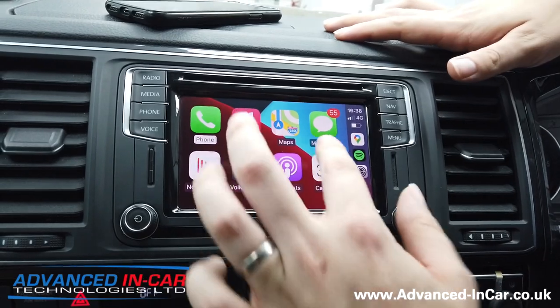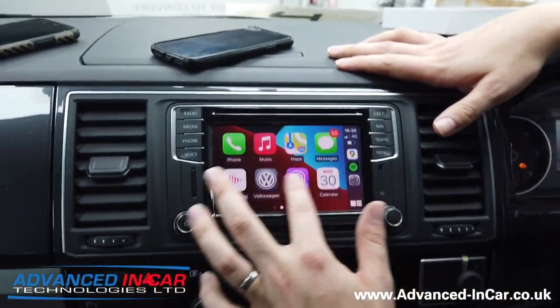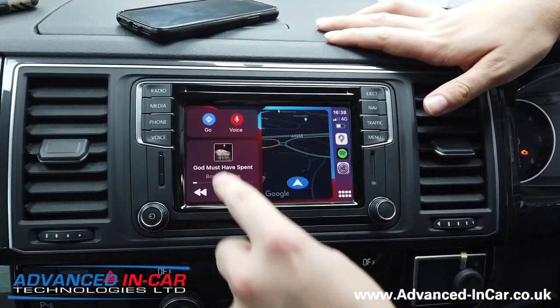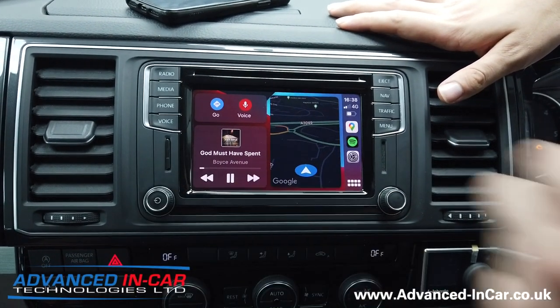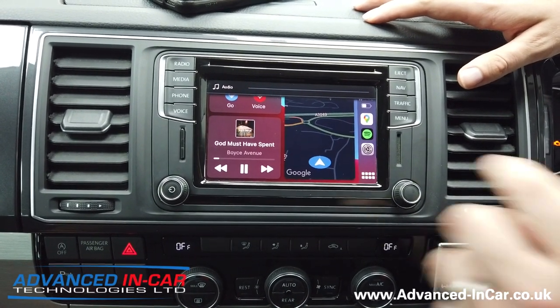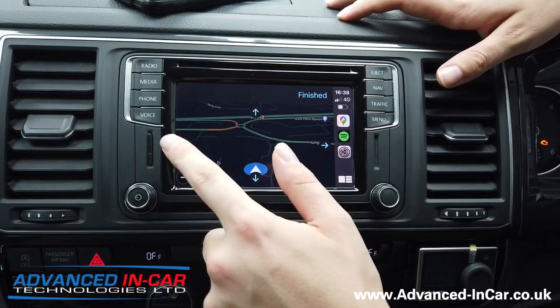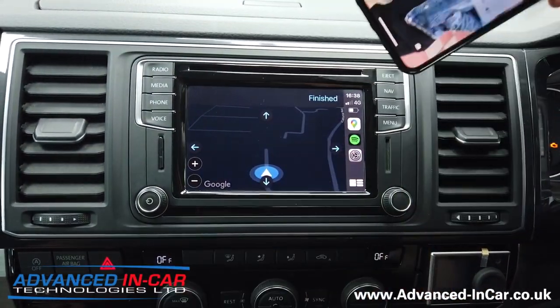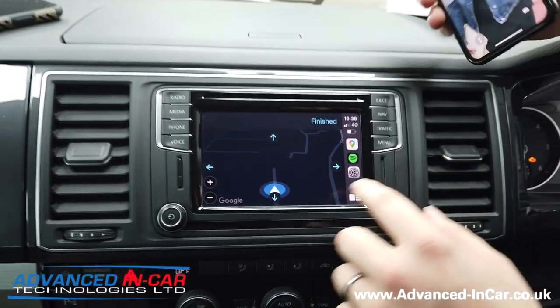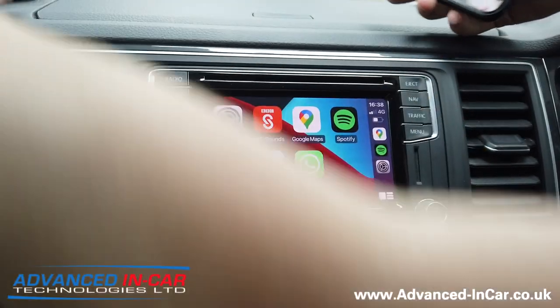We're going to close the glove box and on the dashboard we've got all the apps we're used to. Swipe across — this is the new iOS 14, that's why it's got a funky background. We've got our music, I can push play and do volume up and down from the steering wheel. We've got Google Maps, and you can interact with it — and remember, this is all wireless. We've also got Waze, Spotify, and all that sort of stuff.